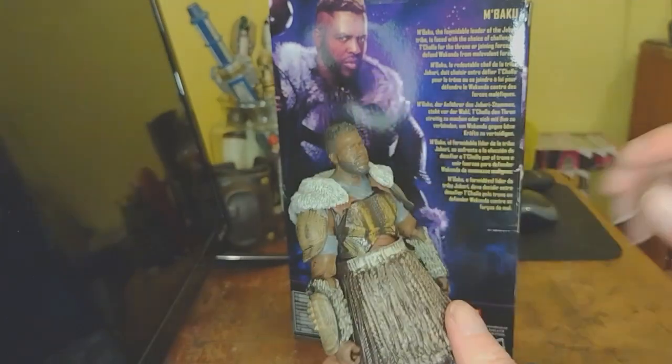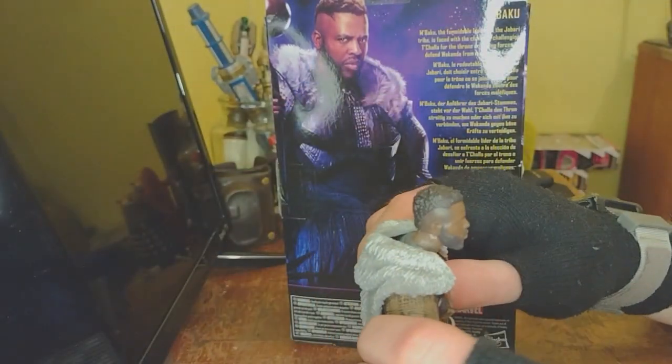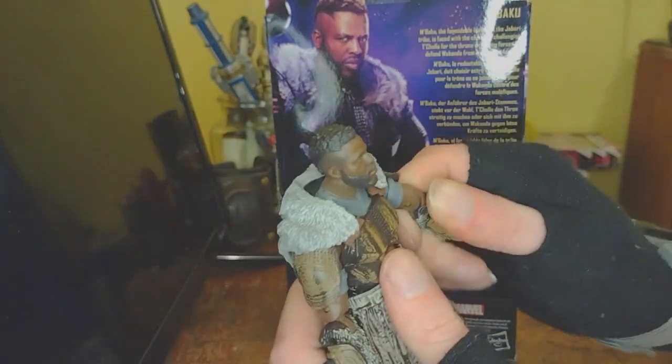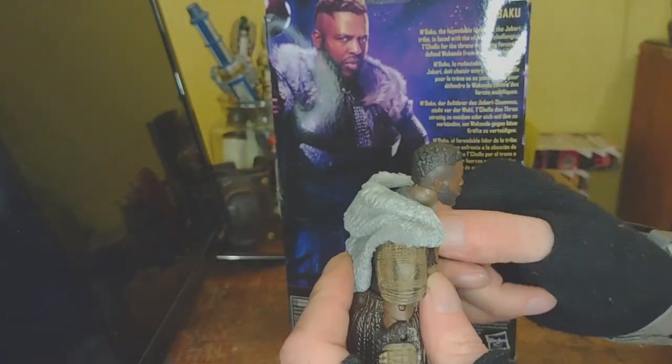I think these are really cool boots — I'd wear these. It's a fine figure. I don't really have any complaints about it, just minor little details. He does have rotation at the bicep, which is actually hidden really nicely by the armor and the arm wraps and all of that.